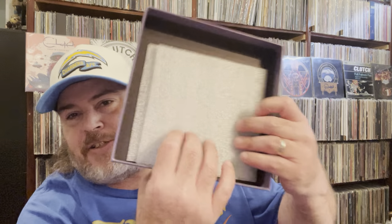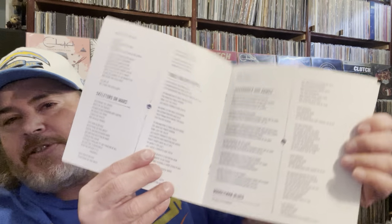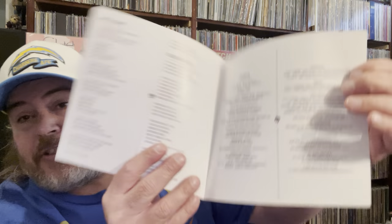I'll take the records out first. Inside there were a couple of these, just some extra spacing. First off, we got the booklet — Sunrise on Slaughter Beach. All the lyrics. 'We Strive for Excellence' — what a great song. Every one of these is a great song. It's even got the lyrics for the bonus songs. That's awesome. And credits. There's the booklet.